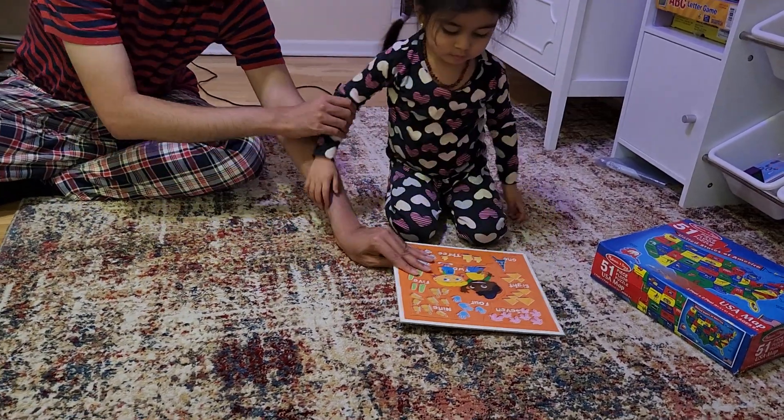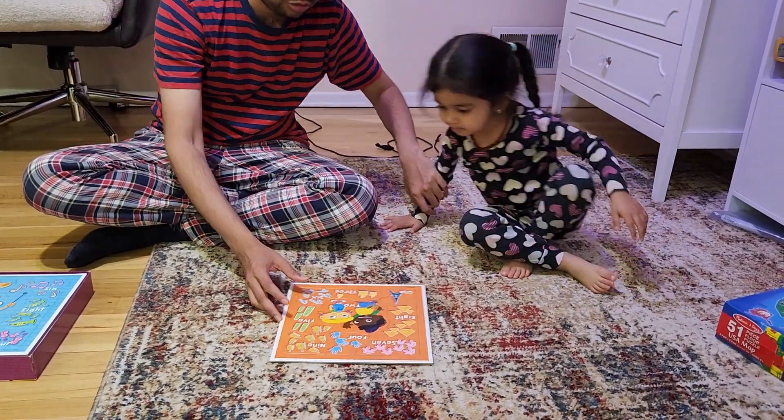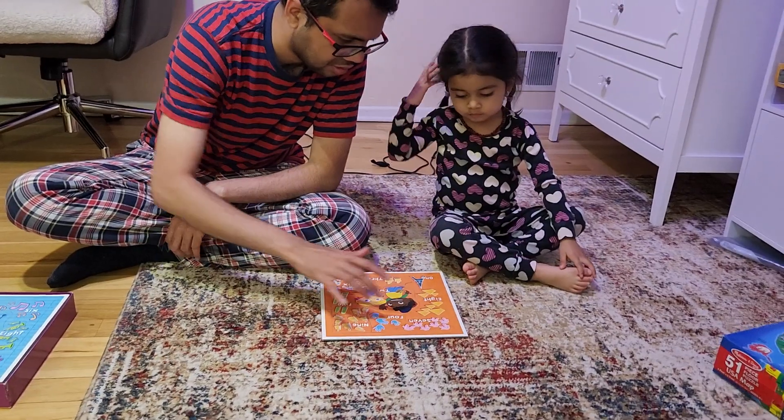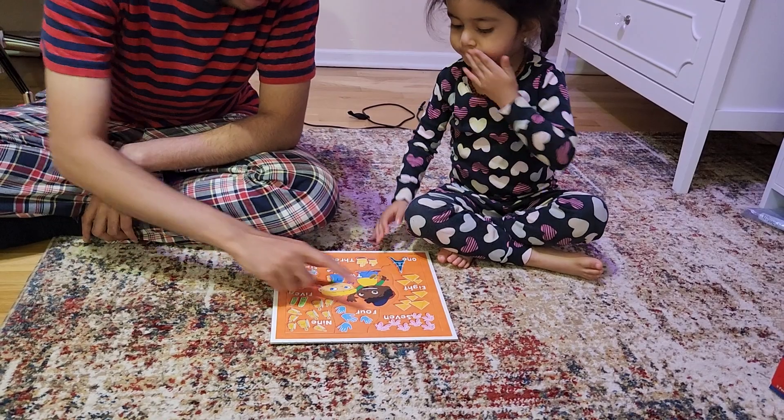You have done a very good job of making the puzzle. You have to start counting. Come on — I want you to count this. Please count. 1, 2, 3, 4, 5, 6 — count properly.